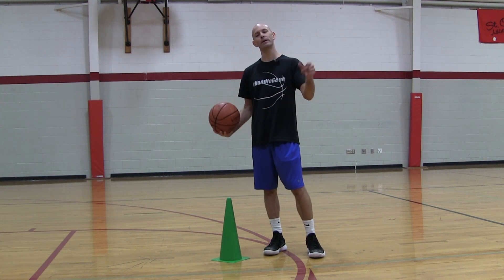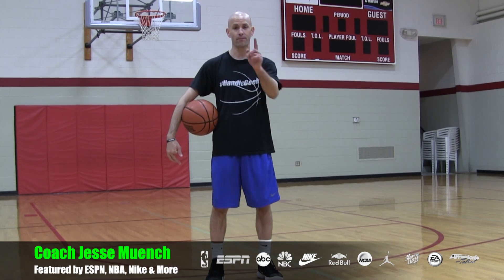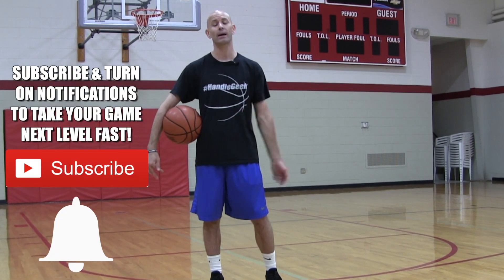Leave me a comment — let me know what NBA player you think has the best spin move. Coach Jesse Minch with Get Handles Basketball — we train harder and smarter so you can play like the pros. If that's something you're looking to do, subscribe and click that bell icon to catch the newest videos.